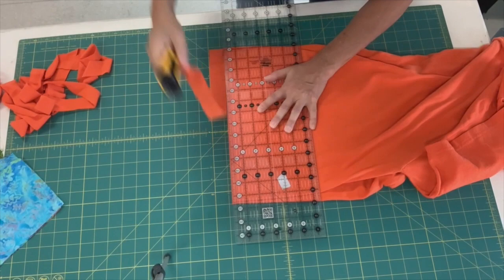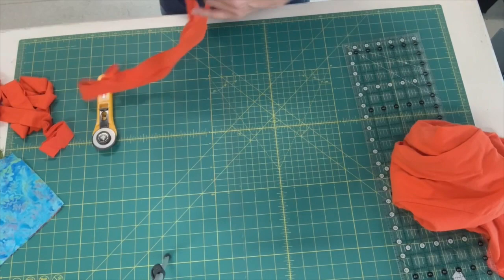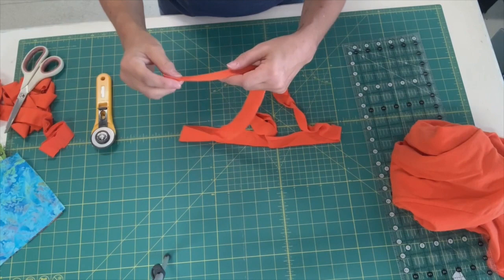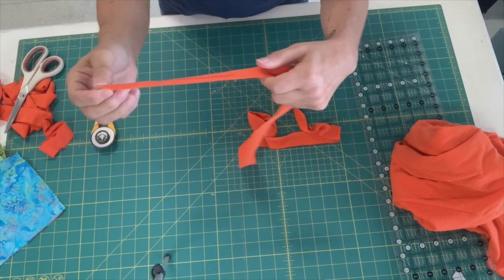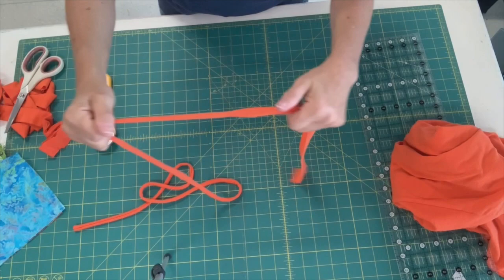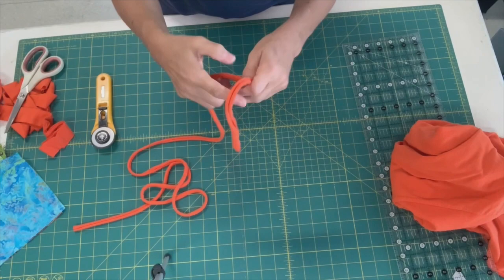Mats don't last forever and neither do rotary blades. I'm just going to cut a few just to show you. So now I have this nice big tube and I'm going to cut one end — it doesn't matter where because it's a big tube. So now I have one big strip and all I'm going to do is just give this a tug. I am making a great strong cord that I'm going to use for my straps, and this is going to wash really nicely. I have my cord.